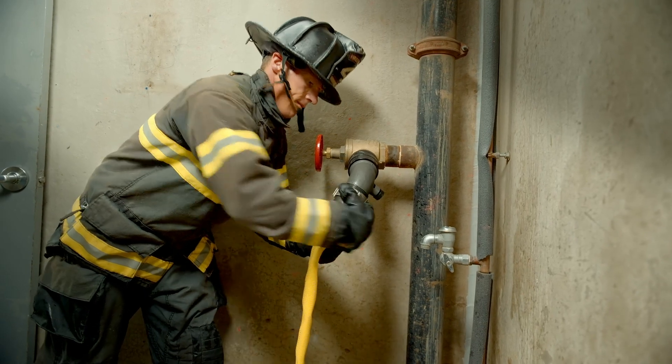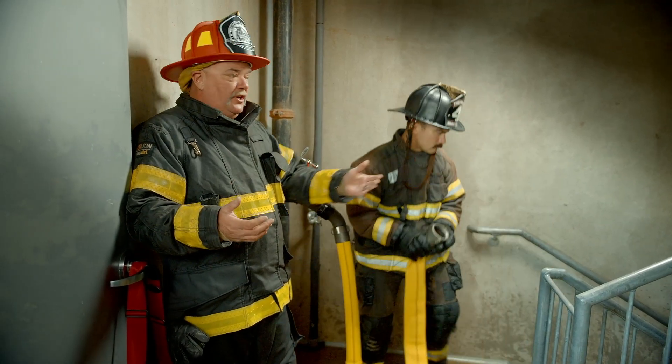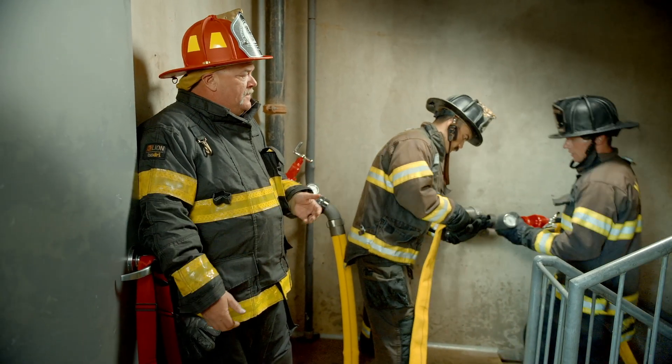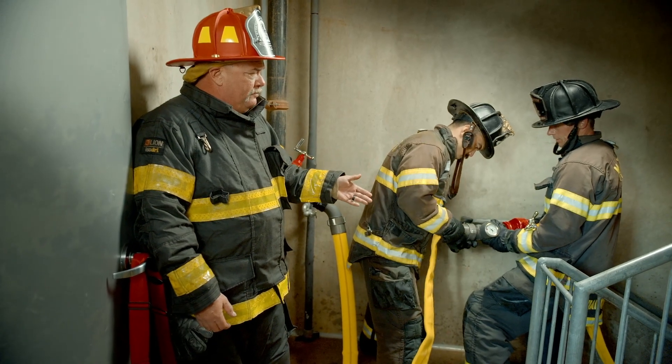The system has already been flushed, so we don't need to accomplish that again. That 50-foot length of two and a half is going to come on up to one floor below the fire floor. As you see, he's got a gate valve and an inline pressure gauge.